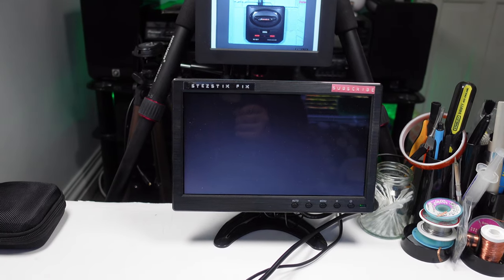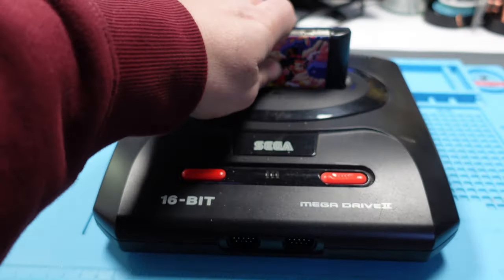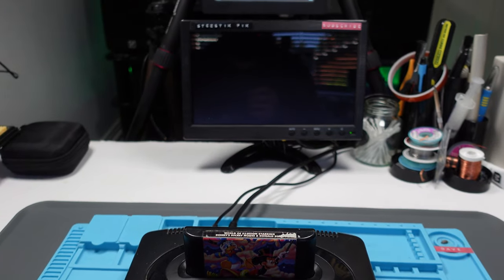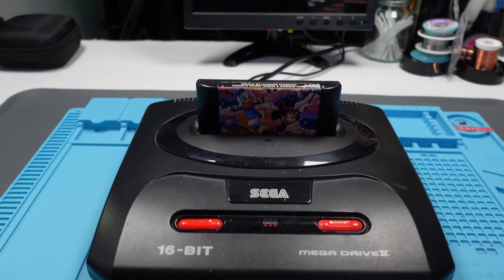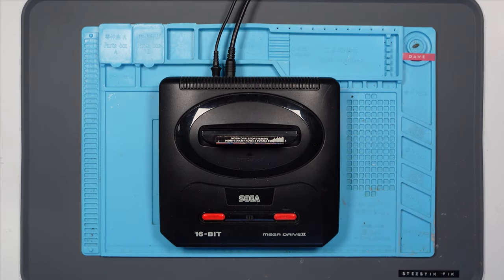There we go — black screen of death. Let's try a different cartridge. And there we go, second cartridge does exactly the same. So I think the problem is either going to be the cartridge slot, or it could be something similar to the last one I did. And if I'm honest, I don't remember how I fixed it — I think I swapped over a load of chips. There was some trace damage. It was a bit of a nightmare.